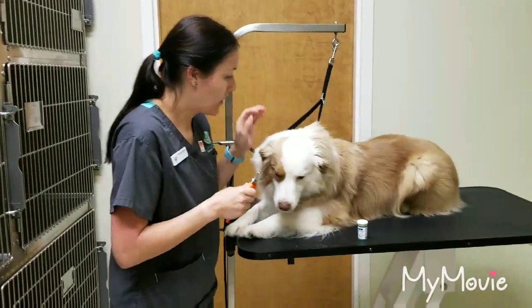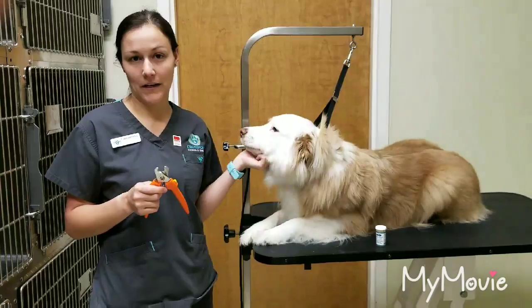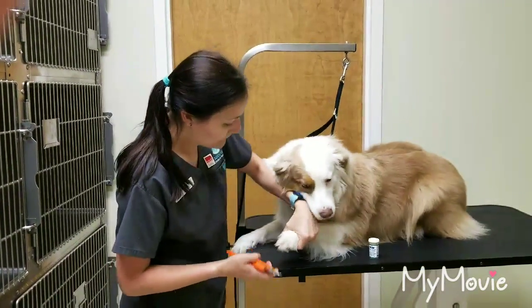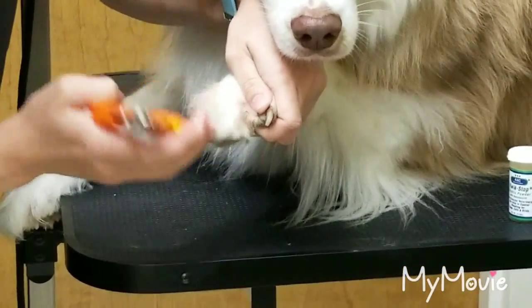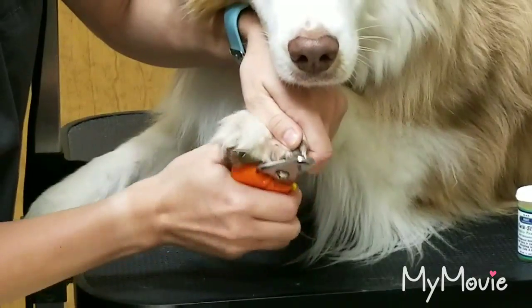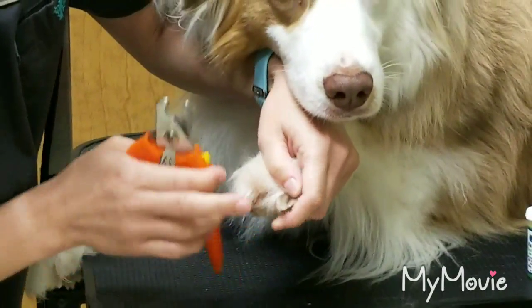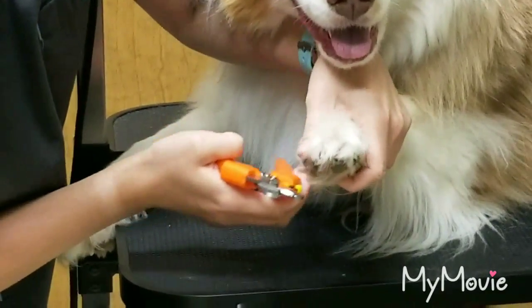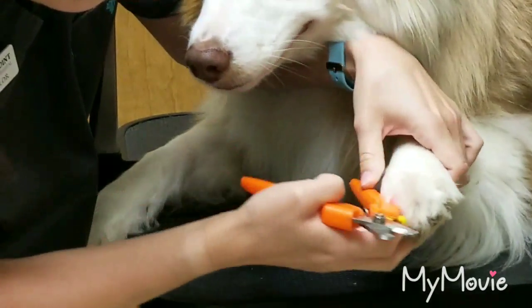Typically, sometimes you need a restrainer to hold, but Gordie's a good girl, so hopefully we can just get this done today. What you're going to do — she has a lot of hair on her nails — so we want to move that hair back and clip that white tip off, which her nails needed a clipping. We're going to clip all of her little nails, and then I'll show you where the quick is.